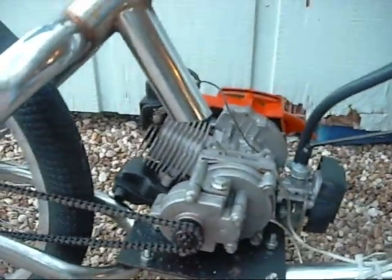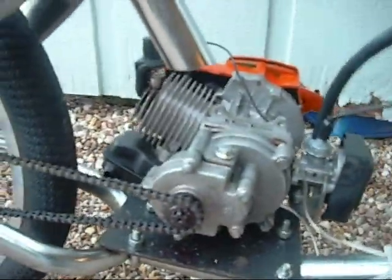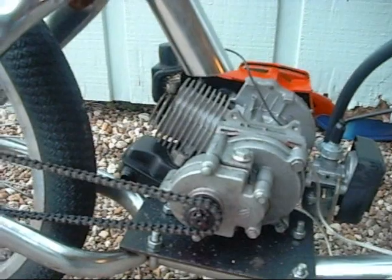This is my engine. I had it before — I bought it for other things but never used it, so I felt like this would be a good engine. It's a 49cc two-stroke pocket bike engine. It's Chinese.